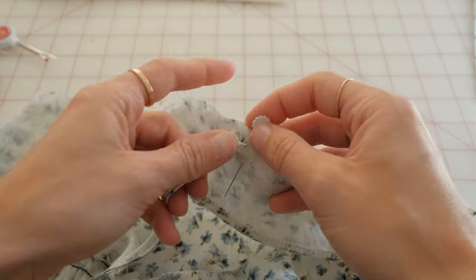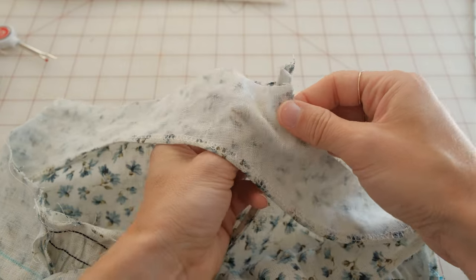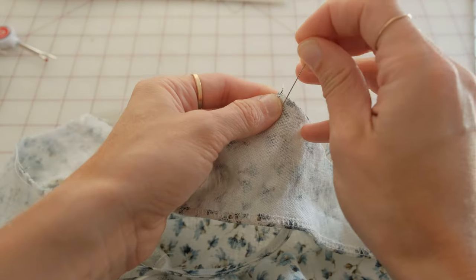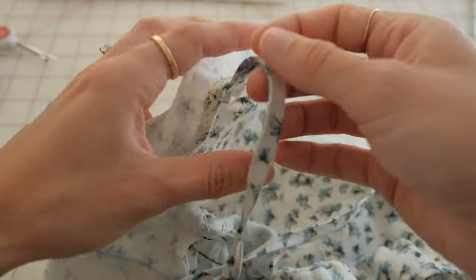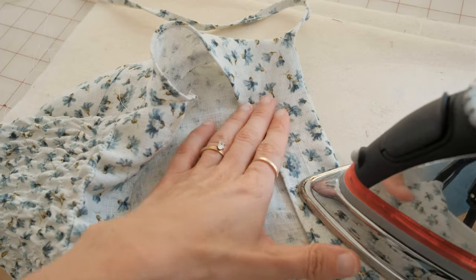Now take your straps and insert them into the corners of the halter top, lining them up to the back of the bodice piece where the notches are. You may need to stretch the shirred fabric of the back to make sure that the straps are in the correct place.